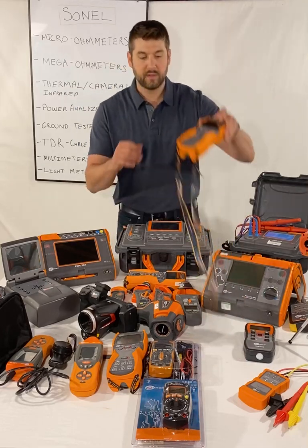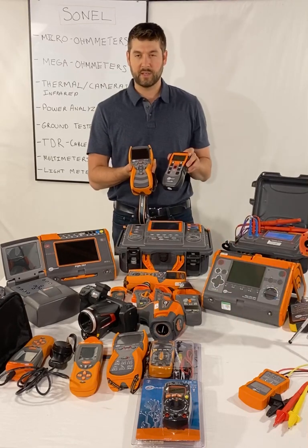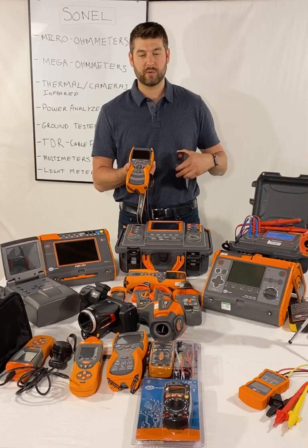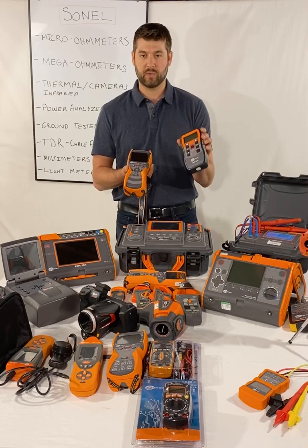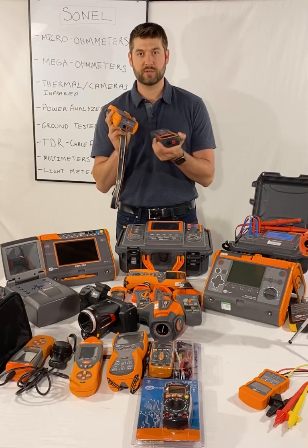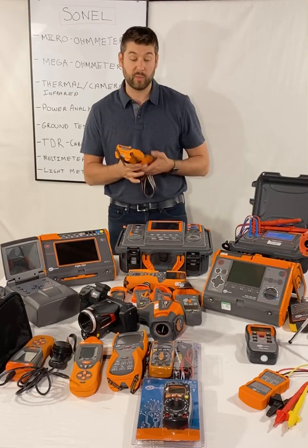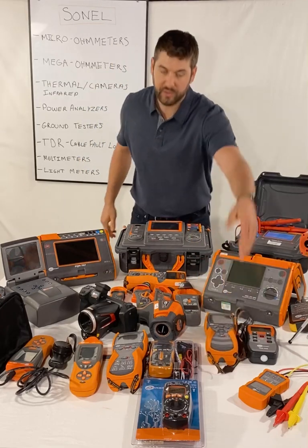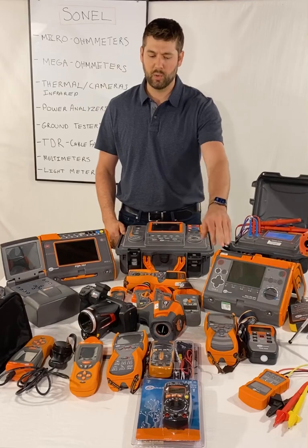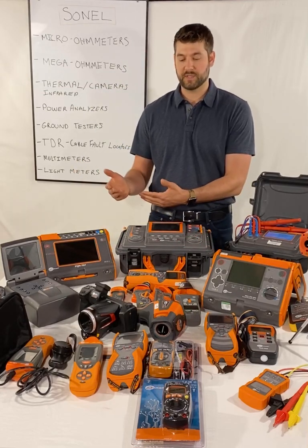Next is our TDR. The TDR420 has a big color touchscreen and a bit more accuracy. The TDR410 is the base model. You hook these up to your line on a de-energized cable and they tell you how long the cable is, where the splices are, how far away the splices are, or if you have a fault, they'll tell you where the fault is. We sell a lot of those TDRs — they're also widely used in the telecom sector.